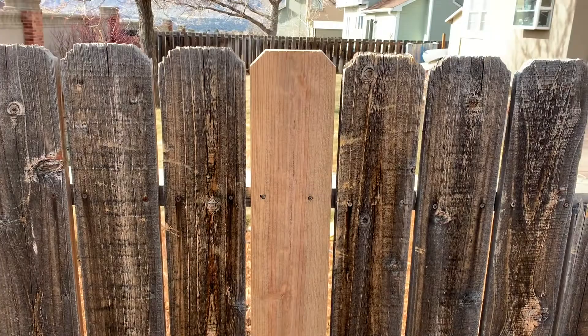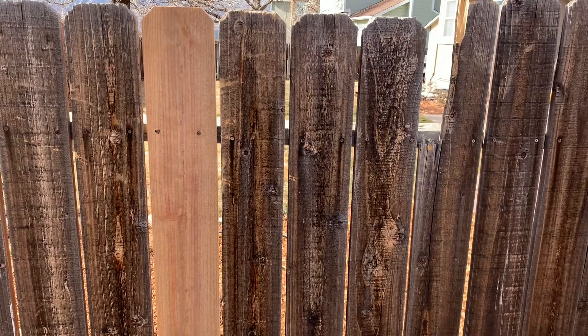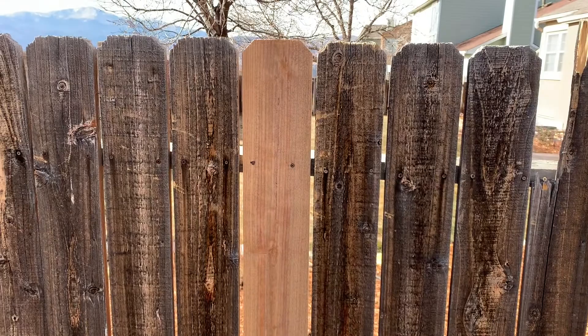You can obviously tell the color difference, so if you want you can use a stain — otherwise just a little bit of time out in the weather and these begin to look like each other. I'm going to go ahead and get the rest of these pickets shaped up and replaced. I hope this has helped. If it has, would you guys please hit that thumbs up button for us? Let us know we're making good videos. Stay tuned — we're doing a whole bunch more DIY, fix-it, and review type videos coming up really soon. Thanks for watching.